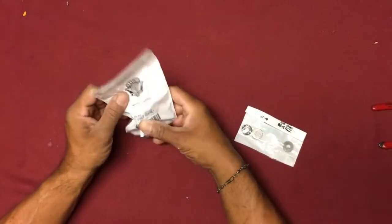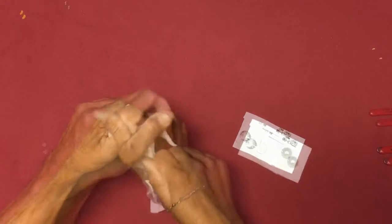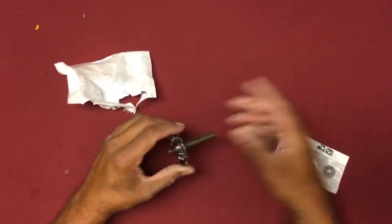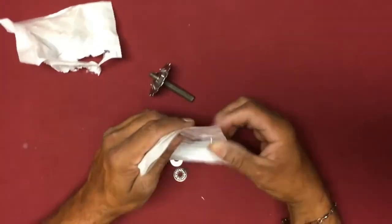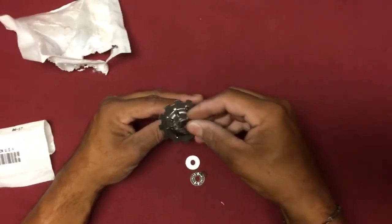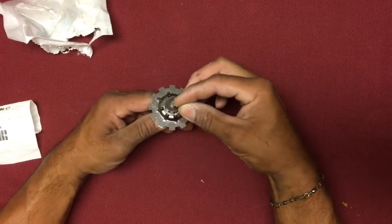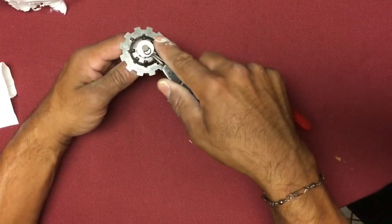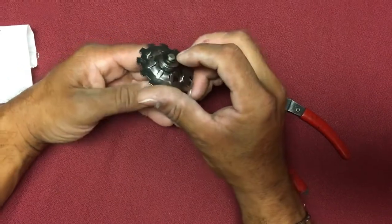We're going to assemble the oil slinger assembly. I had a special order for this — it was about $20 from Harley Davidson, so it cost me about $24 altogether. And then you just assemble it — there you go. Now I'm ready to put it on the bike.